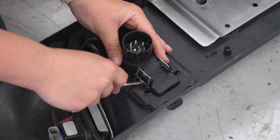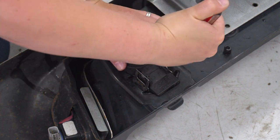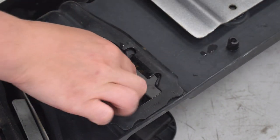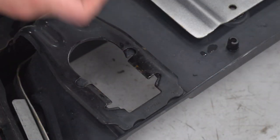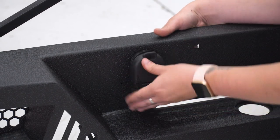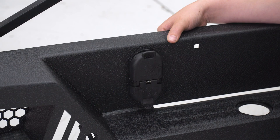With that flathead screwdriver, we're just gonna push each tab in on either side. And we can just pop that right out and swap that to our new bumper. On our new bumper, these pins just need to set behind our bumper. So all we have to do is just put that through, push that in, and it should snap into place. And then our hitch plug is installed.